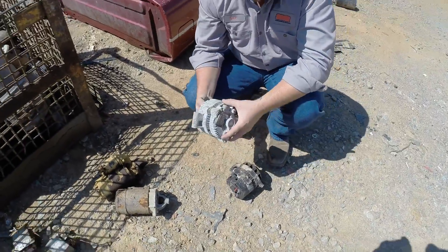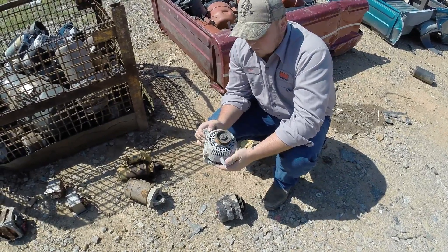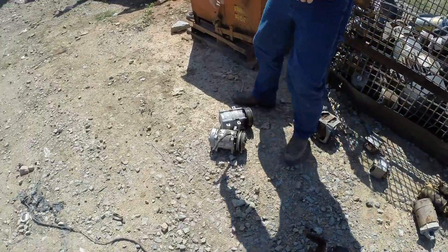Alternators - the same thing: you can put these in with your electric motors, but they're going to go for a premium. These are usually between five to ten cents more per pound than your electric motors are going to bring, so you definitely don't want to mix these in with your electric motors.